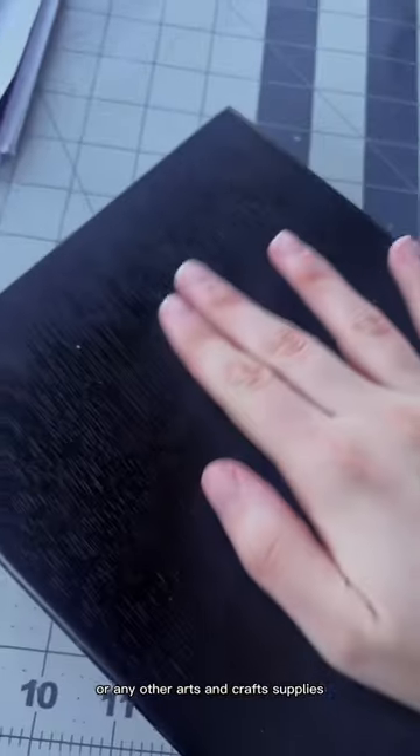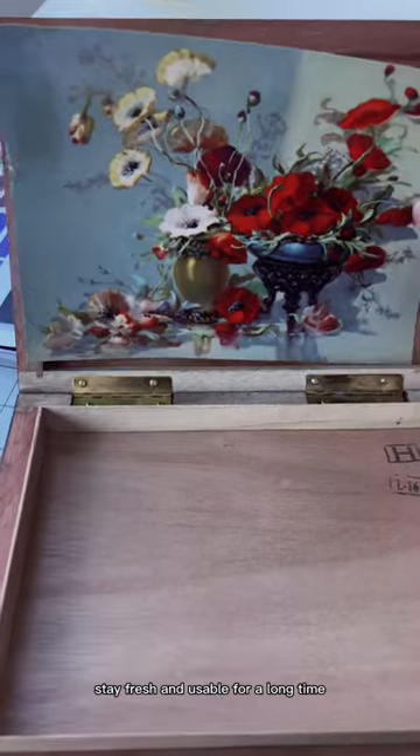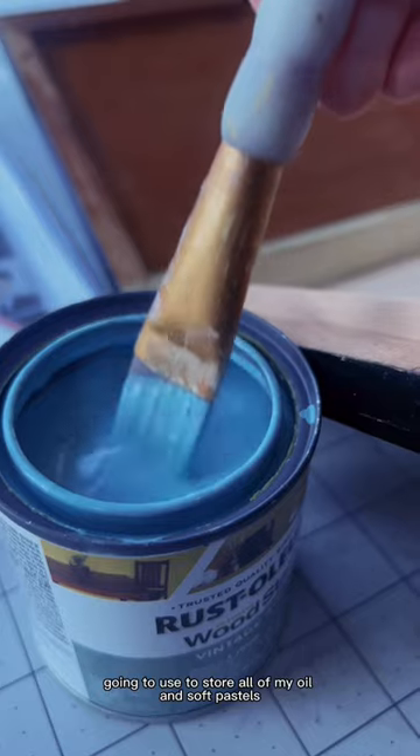Makeup, essential oils, or any other arts and crafts supplies that you want to be sure stay fresh and usable for a long time. I found a really nice flat black box that I'm going to use to store all of my oil and soft pastels.